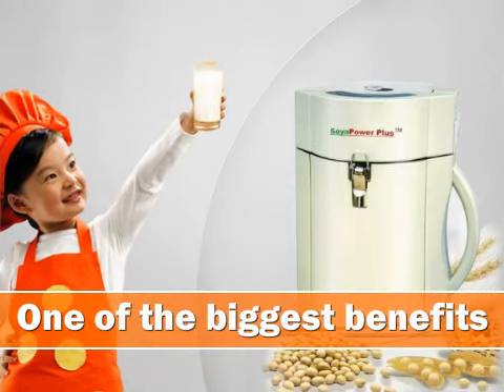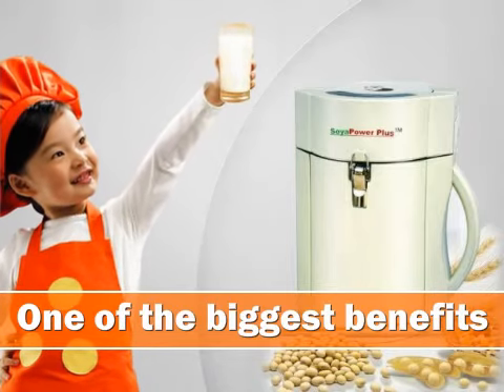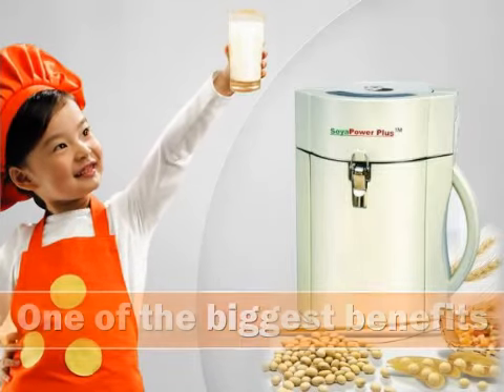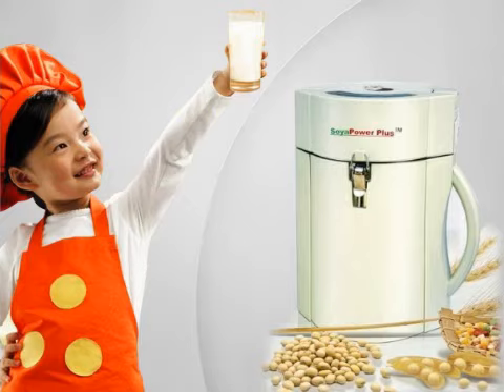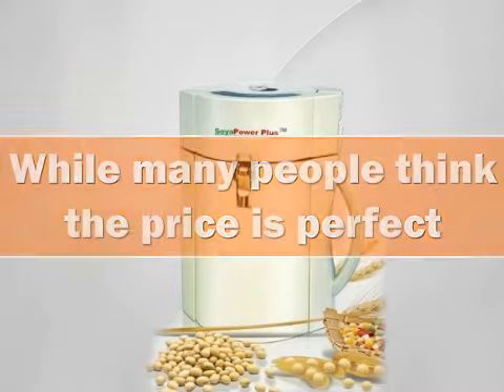One of the biggest benefits is the fact that this machine is very quiet, which means it can be used after the kids or anyone else in the house is asleep with no problem. While many people think the price is perfect, there are those who mention that it was a little steep.